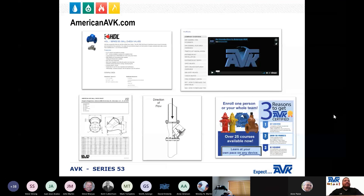Please visit AmericanAVK.com, where you can download data sheets, brochures, maintenance and installation videos, manuals, and contact information for territory managers. You can also look into getting information on becoming AVK certified.